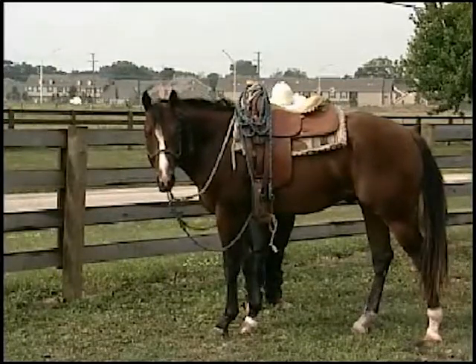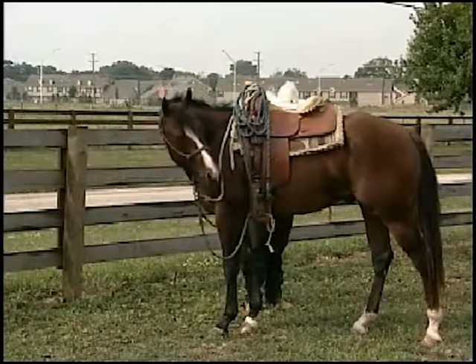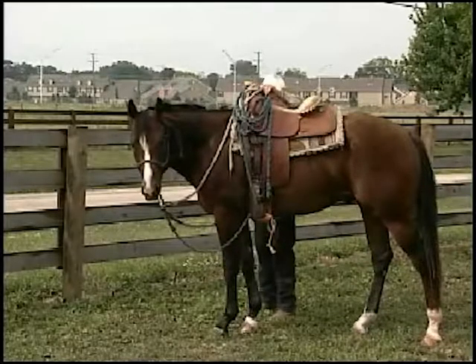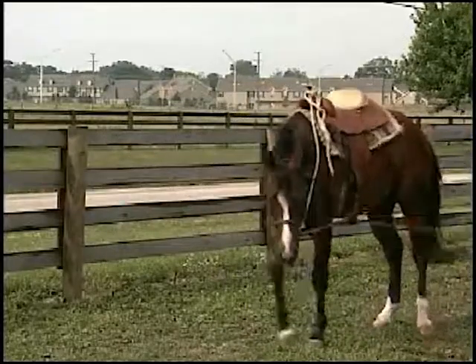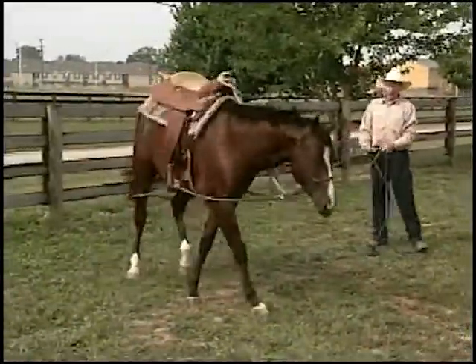You notice I don't baby him with the lines. As a matter of fact, I like to bop the lines against his body, let him get used to things touching him. We'll get the lines, I'll step around behind him, and we'll march him off into a circle to the left.